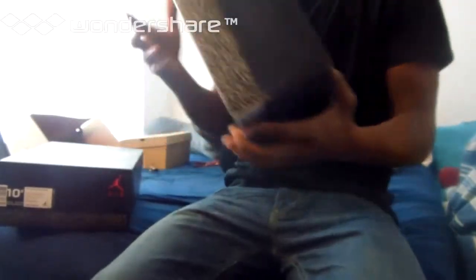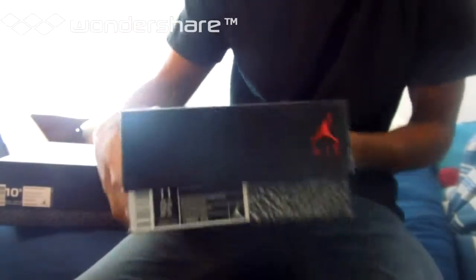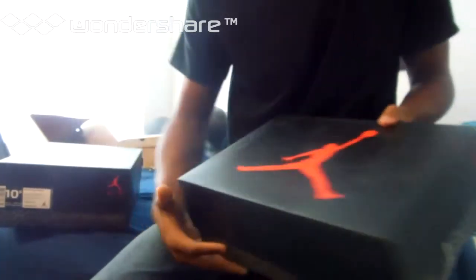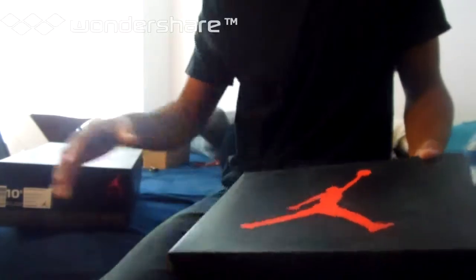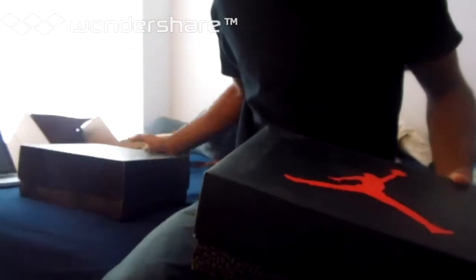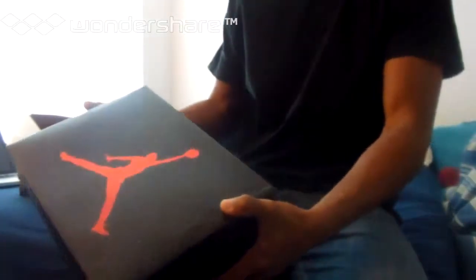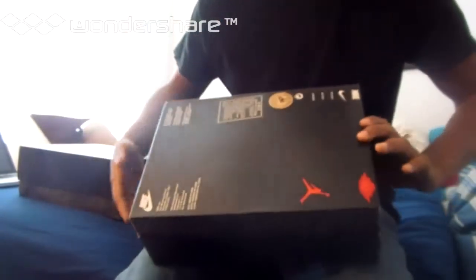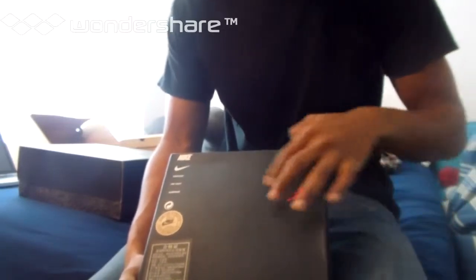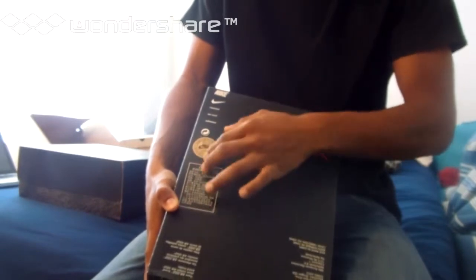Compared to this box — there are stickers down here instead of up top, there's no price label. The Jumpmans are facing the right way and the elephant print is a little lighter. The bottom of the box is the main thing — all the print is too big and they don't have that official Nike sticker that the authentic ones do.